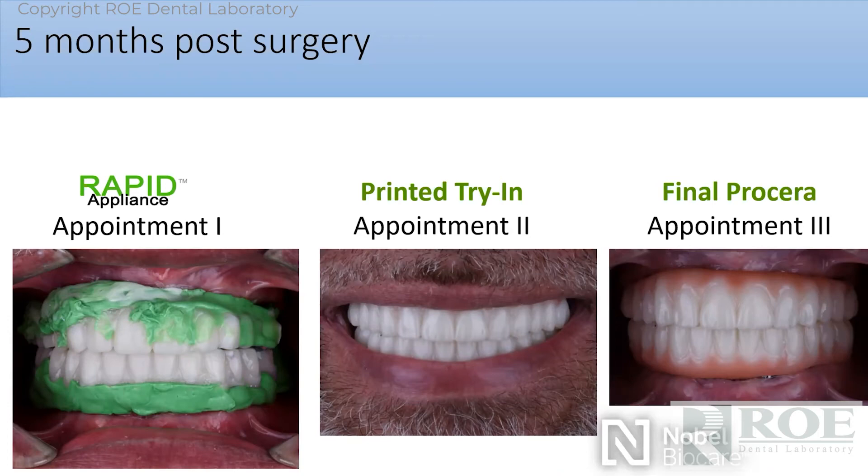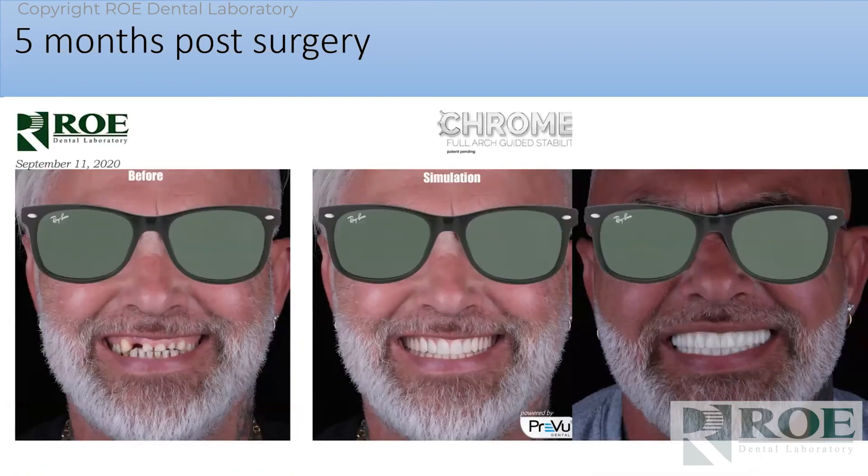The patient even wore the try-in for a couple of weeks as a test drive, came back in, and we made the Procera bridges — a very simple process. The image on the right may still be the temp. There's Dr. Kiefer start to finish, and the middle one is a smile simulation, also available through us. For patients with old worn-down prosthetics, we look at the possibilities of turning them into something more aesthetic that really fits their face.